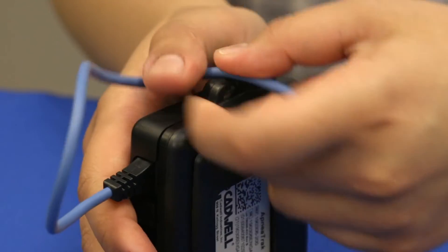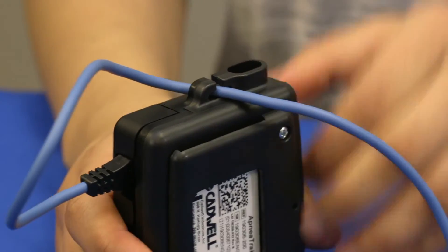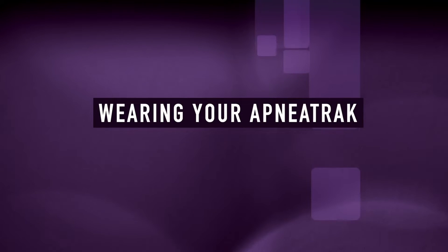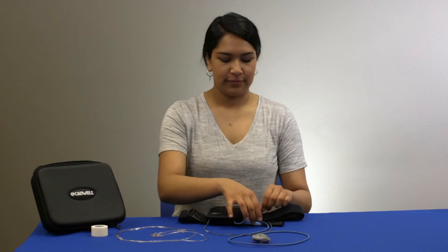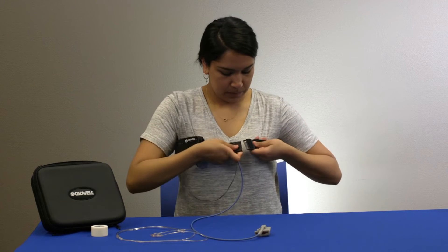Press the oximeter cable through the hook on the side of the apnea track. Place the chest belt around your chest and fasten the buckle.